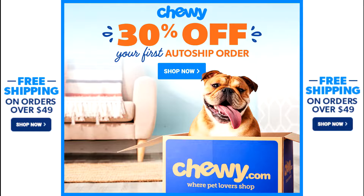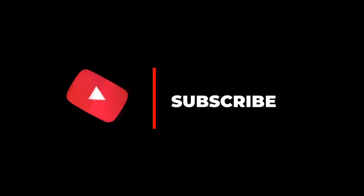This video is sponsored by Chewy. Get 30% off your first auto ship order and free shipping on orders over $49. Click the link in the description. Make sure to subscribe so you can keep up to date on all of our videos.